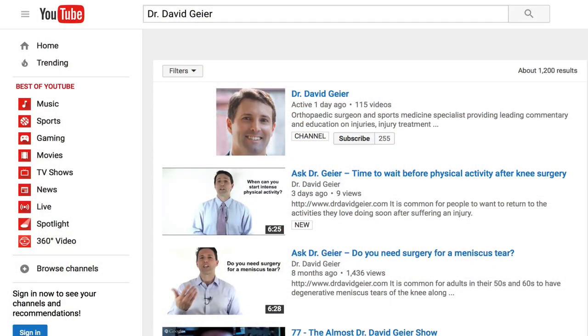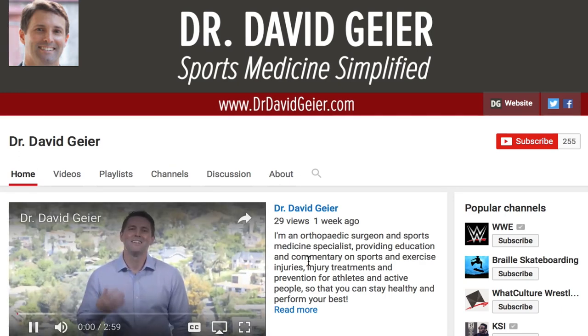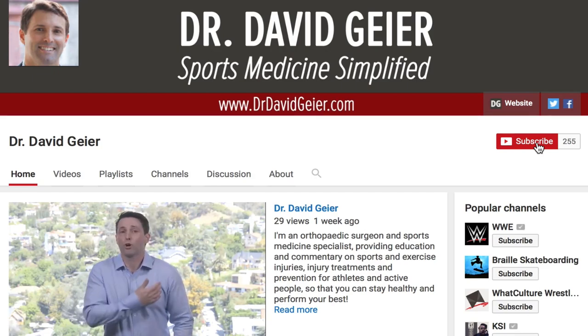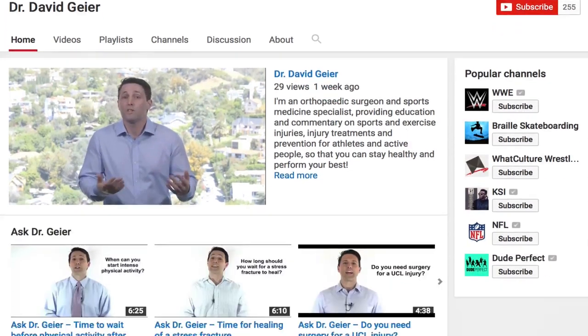If you like videos like this and want more information on sports and exercise injuries, injury treatments, and injury prevention, subscribe to my video channel. I record several of these videos every single week. If you click the subscribe button in the upper right corner of the page, they'll get delivered directly to you. Thank you so much for watching. I really hope this video was helpful if you're dealing with a meniscus tear, and I look forward to seeing you right here next time.